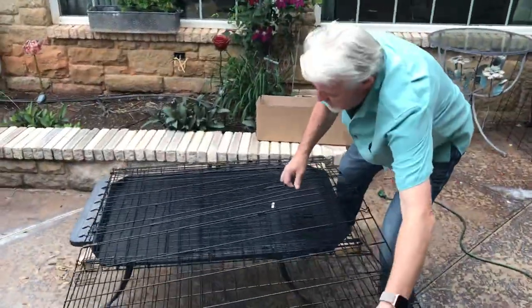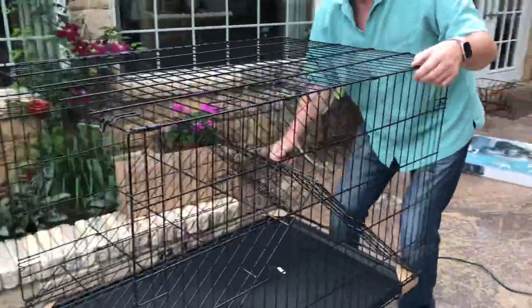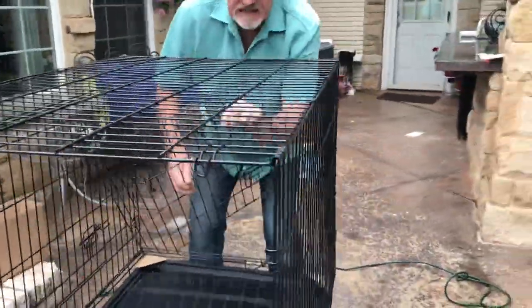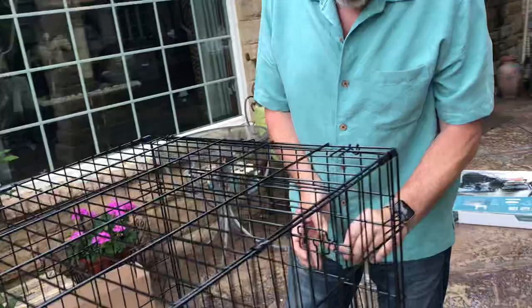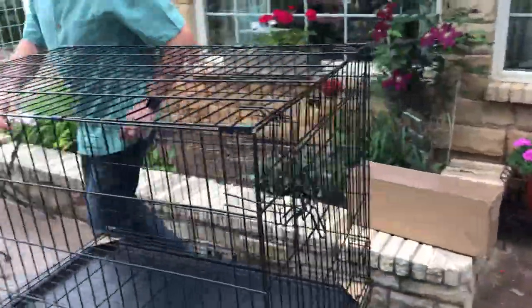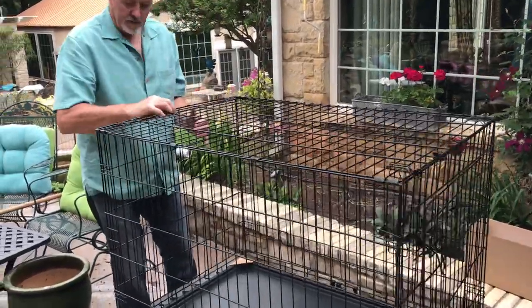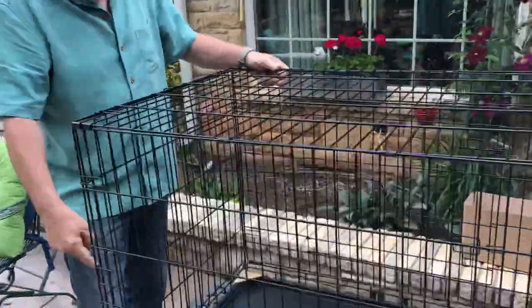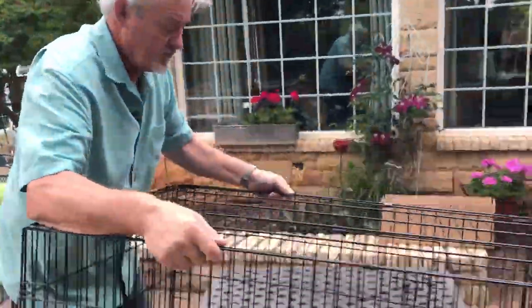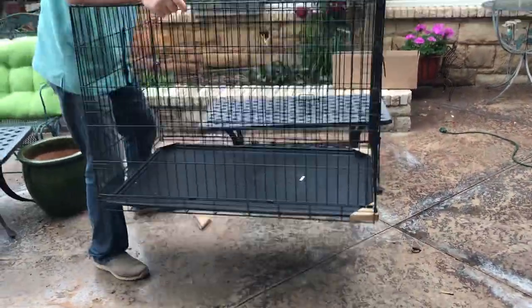It's very easy to put together — it just folds up like this. Don't get your fingers stuck in it. The doors come up; this front is a double door, which I like — one on the front and one on the side. This door clips in place, and the other part screws up. There are a couple of clips here. It's wobbling around because of my table, but it's nice and solid — a really nicely made, well-constructed cage.